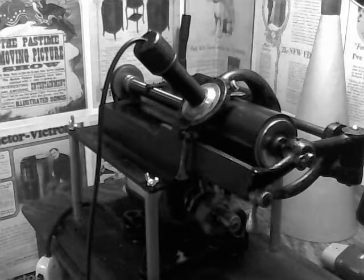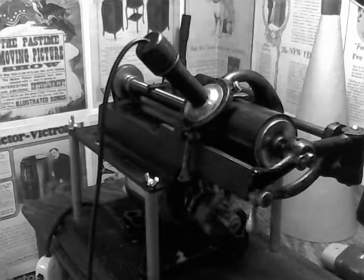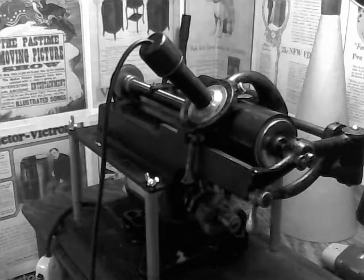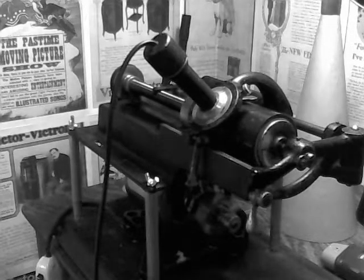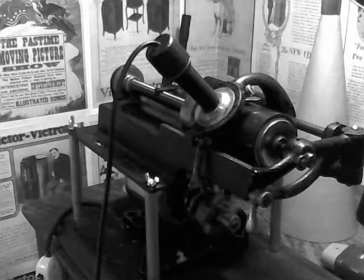Greetings, Benjamin Jay, the Victrola Guy, doing an experiment on the Edison electric cylinder phonograph. I've got the machine set at 250 RPM. I'm recording with the dictation link speaking tube, on a gray wax recording blank that's been shortened, and recording with the canaphonic voice recorder.